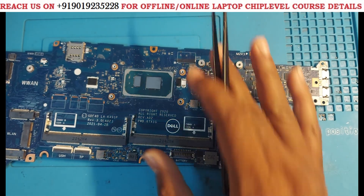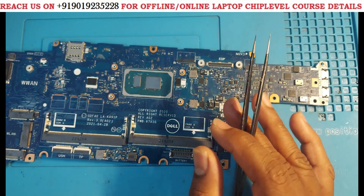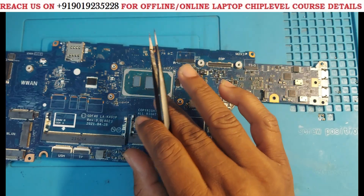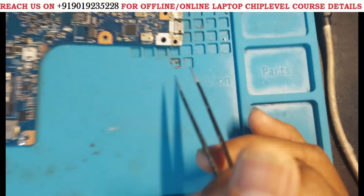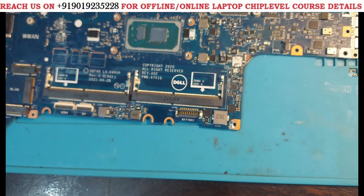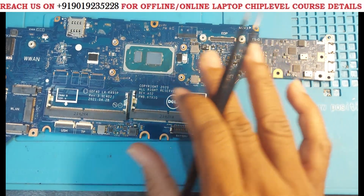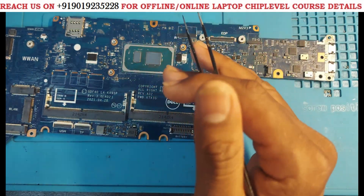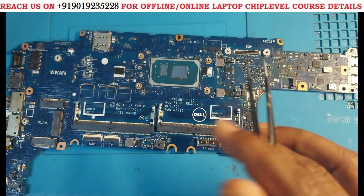Welcome to Pohetra Laptop Care. In this video I am going to tell you how to remove a short at an advanced level. Why advanced level? Because many technicians know how to remove a short at a basic level — in the sense that if you remove some capacitors the short will get removed. But behind that, there are many more cases where you are still unable to remove the short. Those tricks I am going to explain.